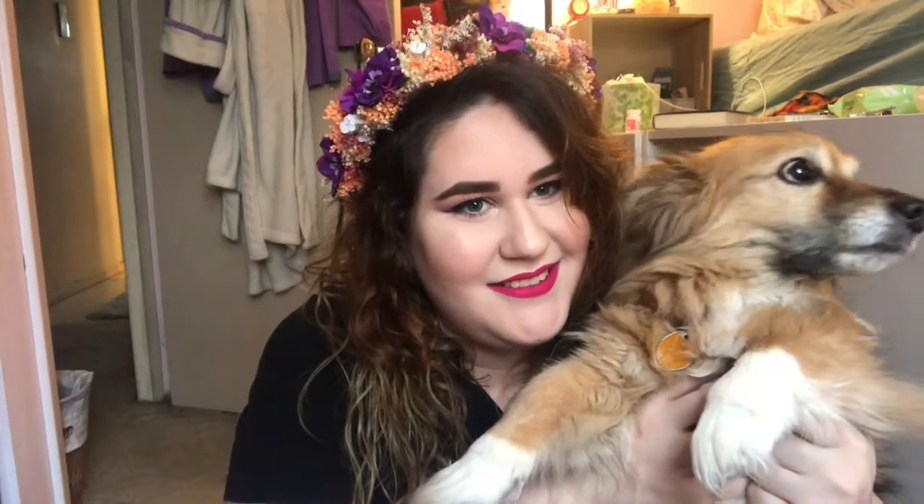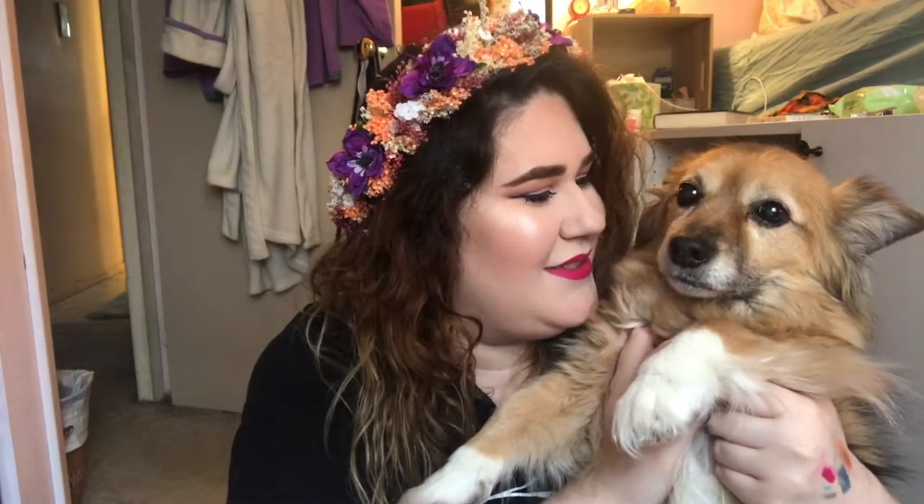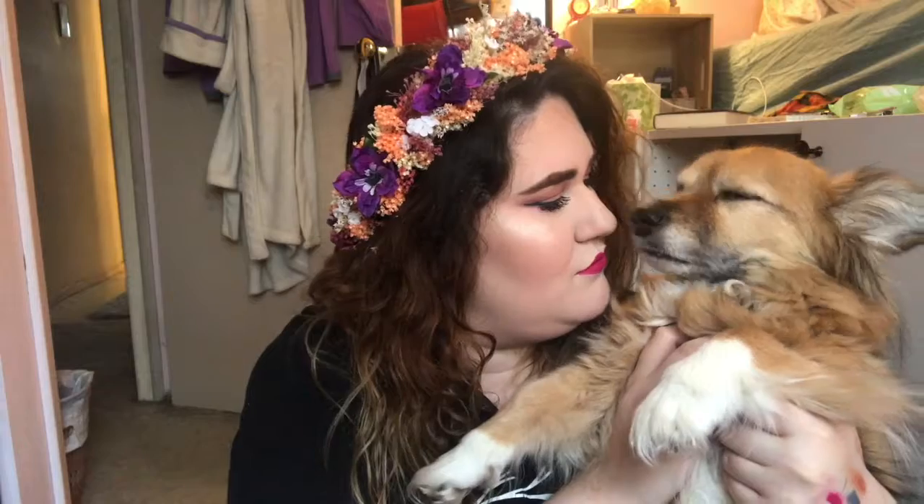Hey guys, so I'm back with another video and it is a makeup tutorial. Say hi, Elsa Bo. She's like, dear God, what is happening? You're such a good girl. Sorry I've been a bit MIA. I've been focused on school, but I created this fun spring festival look. It's fun, but also really simple and easy. What is my dog doing? So if you want to see how to get this look, just keep on watching.